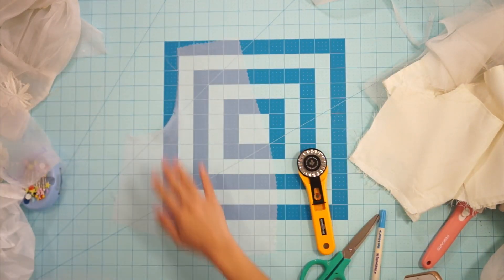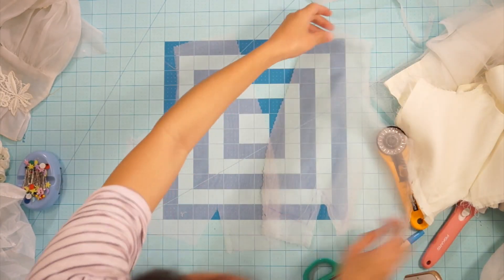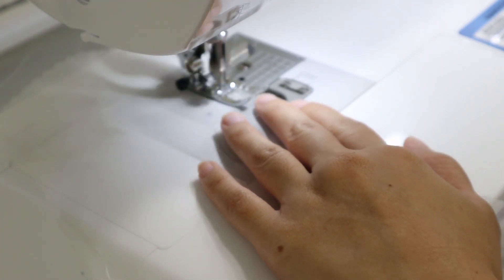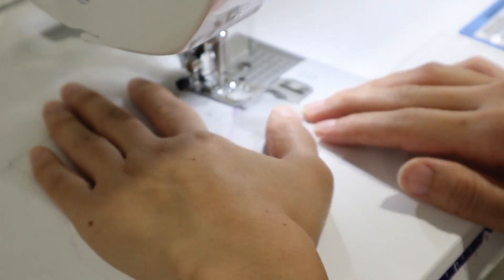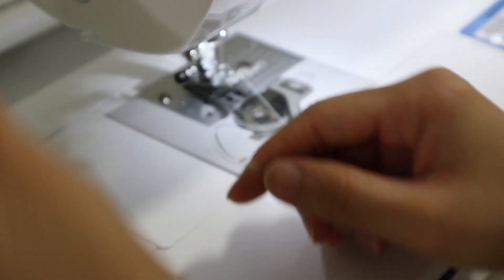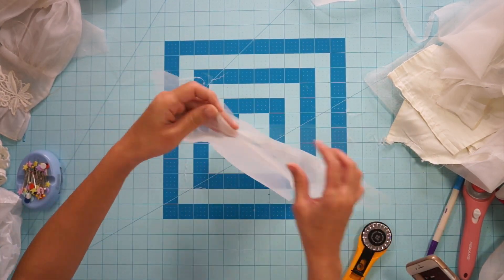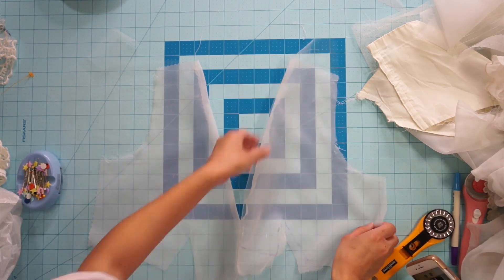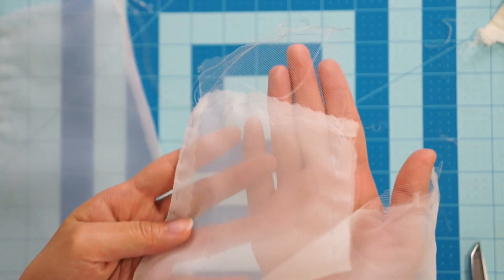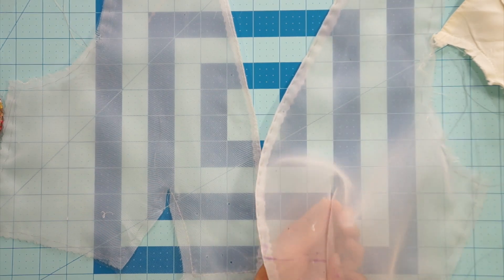With the tulle layer facing right sides together, I sewed the bodice along the center front. Flip the pieces over and top stitch the center front down so the seam lays flat, then hand baste the tulle to the chiffon along all the sides so they act as one piece. Now I can sew the darts closed, including the tulle layer attached to it.